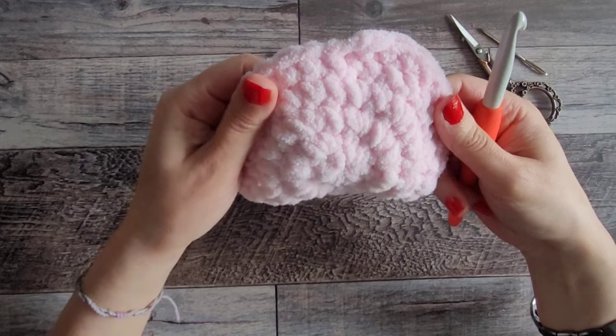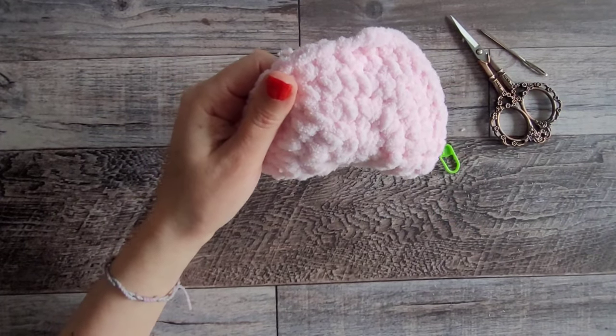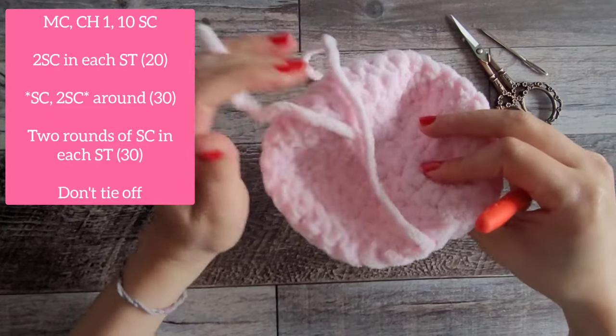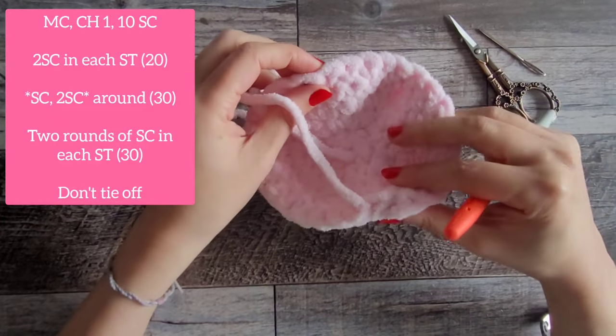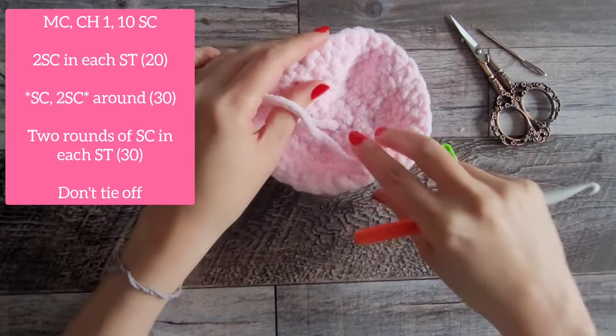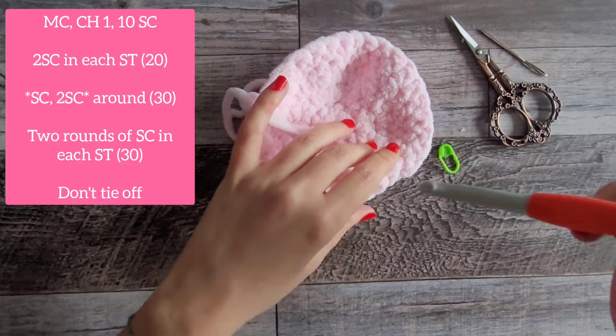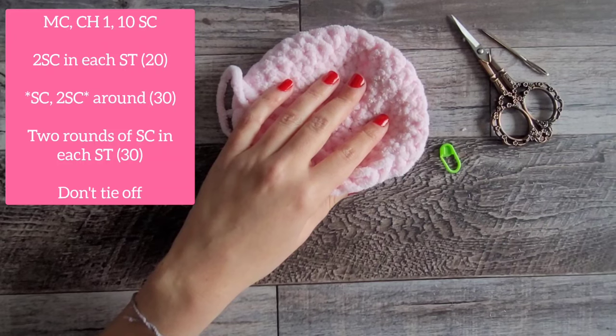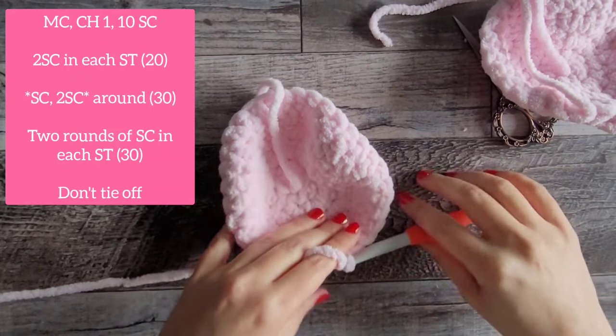You need to make another one of these tops. I'll put the pattern on screen so you don't have to rewind the video. Go ahead and make another top, but don't tie off this time — keep your hook on there. Make one more top and I'll see you after that.